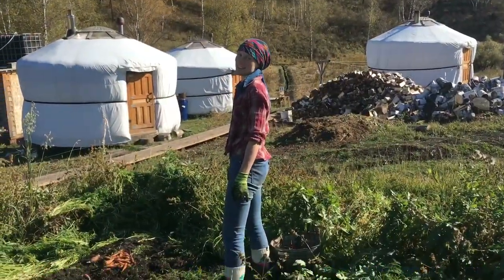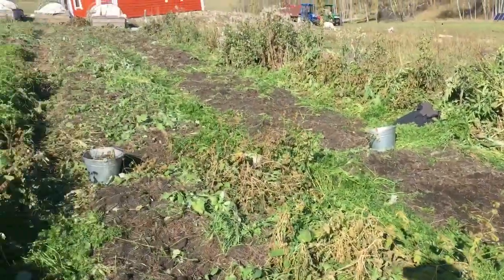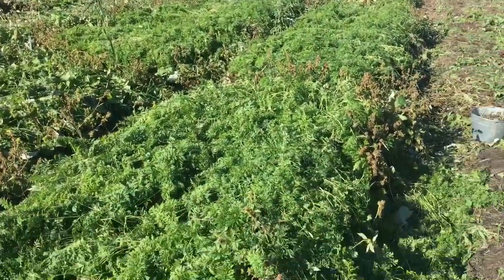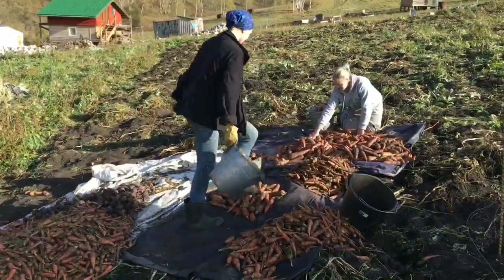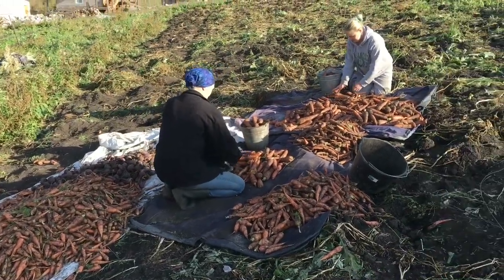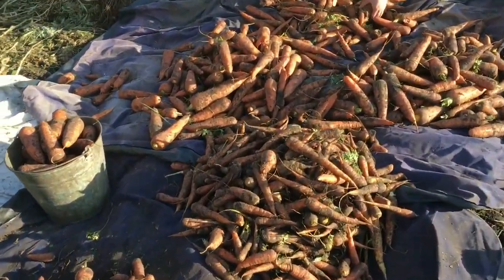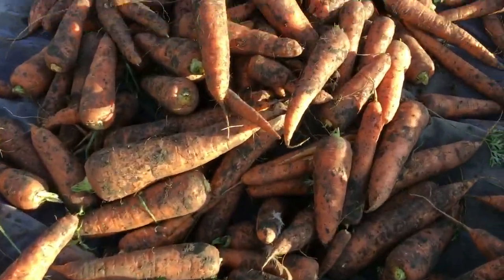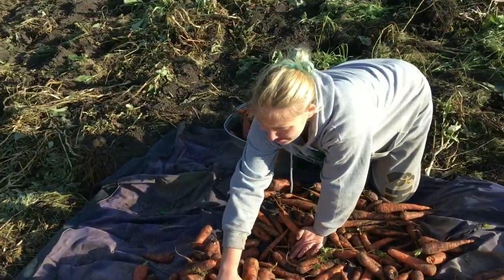As I said, we also do carrots — carrots are a big crop for us. Potatoes, carrots, and beets are our main root crop starches. If we lived in a different climate I would probably do sweet potatoes or yams, but in our particular climate we can really do potatoes, carrots, and beets really well. This year our potato crop was really good and our beet crop was really good.